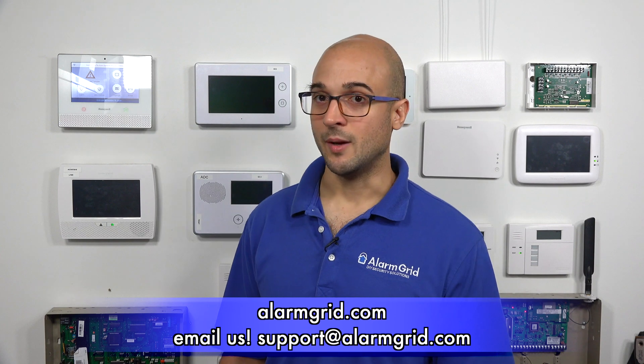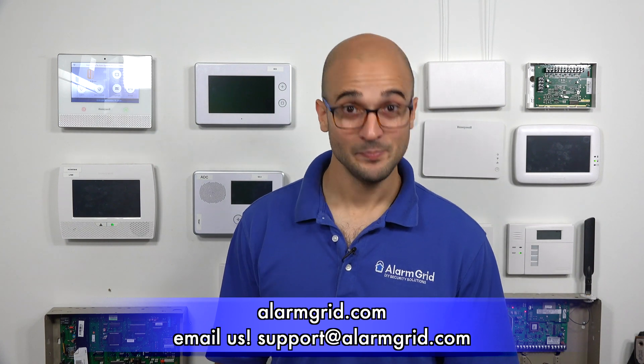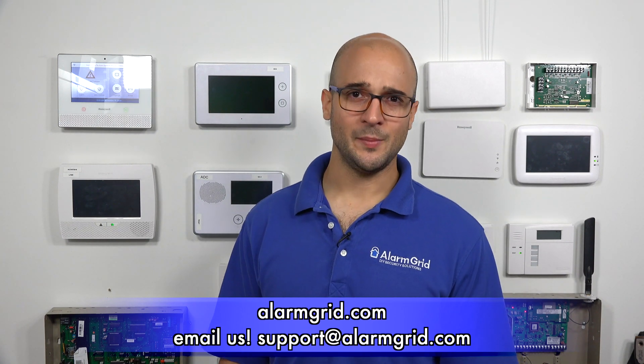If you do have any questions about how to install your CO detector, how to test it or program it, feel free to give us a call at 888-818-7728, send us an email to support@alarmgrid.com, or check out our website at www.alarmgrid.com. If you did enjoy the video, feel free to subscribe, and if you want to be notified when we post future videos, hit the notification button below and we'll send you an update. Thanks for watching, and have a great day.